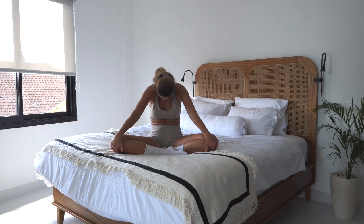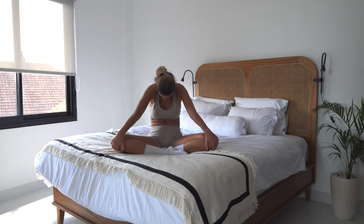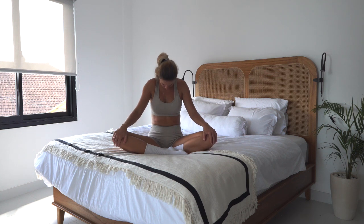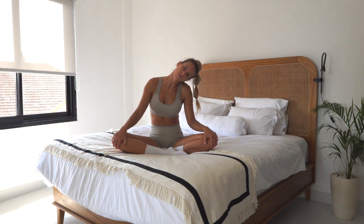Then round your spine, look down. Moving here: breathe in to arch, breathe out to round. Come back to the center and let's start by doing half circles with our head from right to left.